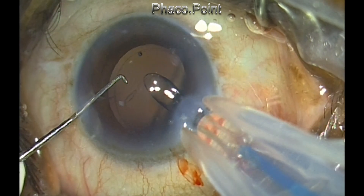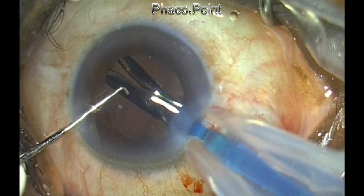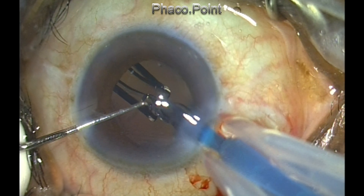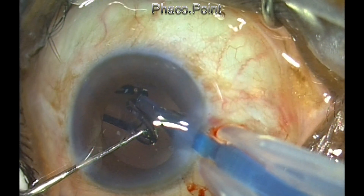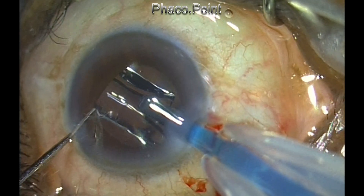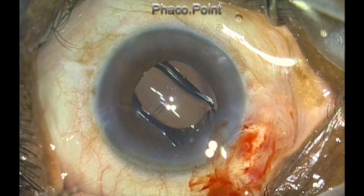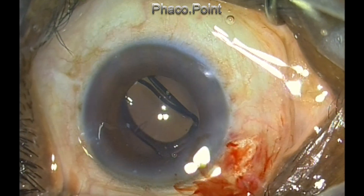While injecting these lenses, many people note that the lenses tend to tumble. This is because the trailing haptic is folded across the pusher. One method is to use a Sinski hook and gently create a lateral movement of the trailing haptic, which will enable you to place the lens in the bag. Let's watch this technique again.